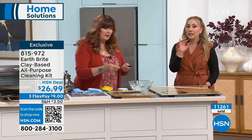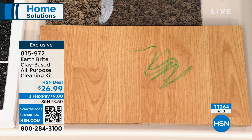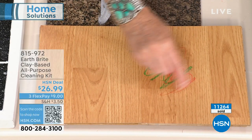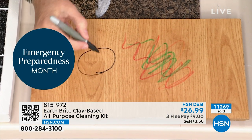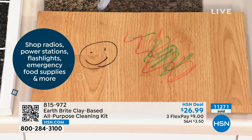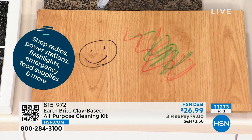People don't realize how porous granite is. It's very porous and you can't use just anything on your granite. As somebody redoing their kitchen, I've realized — wow, is that expensive. I don't even think we're getting granite because it's so expensive. But people do quartz as a new thing. You can use this on the quartz — absolutely, any solid surface.